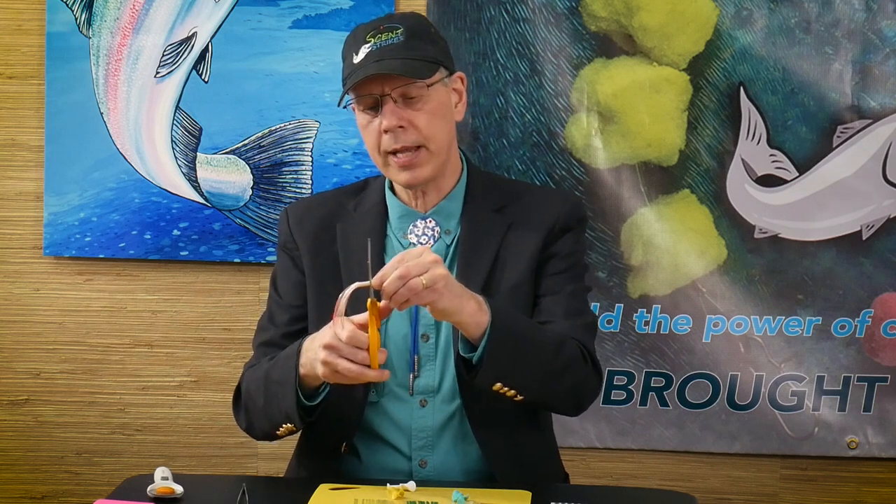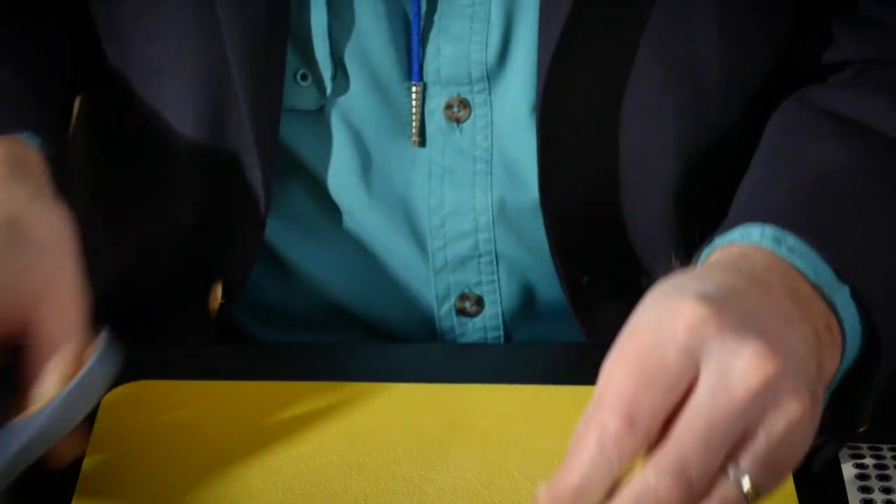We're going to mark that and we'll snip. The beginning part of the needle fish head is waste, so we'll get rid of it.